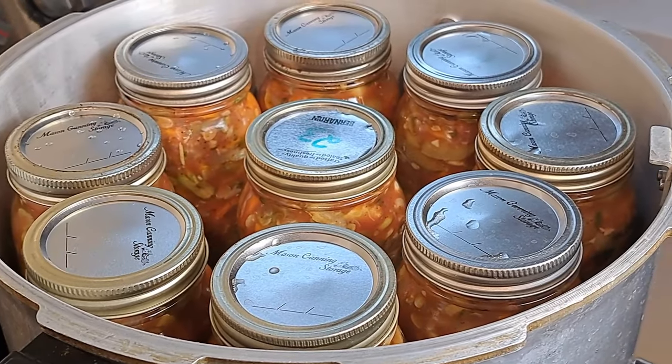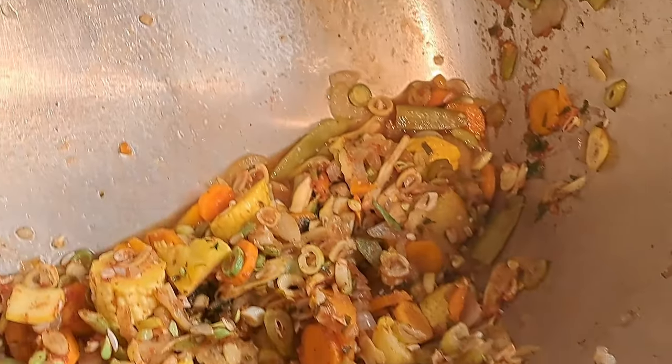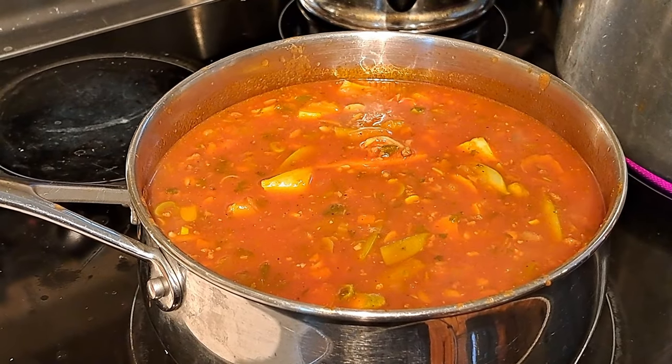We ended up getting 18 jars into the pressure canner. I probably could have gotten another jar or jar and a half but I only fit 18 at a time in my canner, and there was a little bit of extra beans and squash that added up. It's perfect though because we're going to add the leftovers to our lemony basil soup for lunch — I'll link that recipe above. We're going to make lunch, get the pressure canner going, and meet back when they're out and ready.